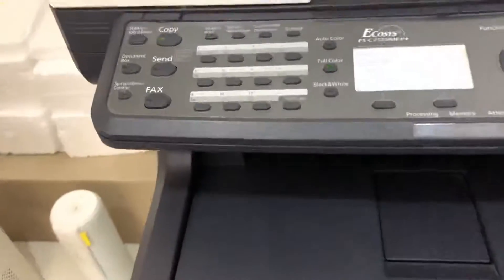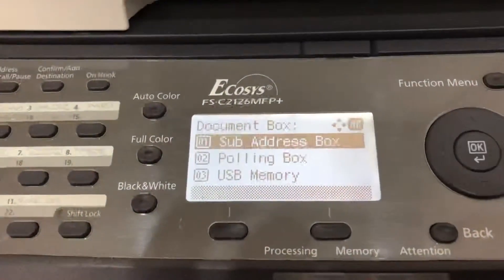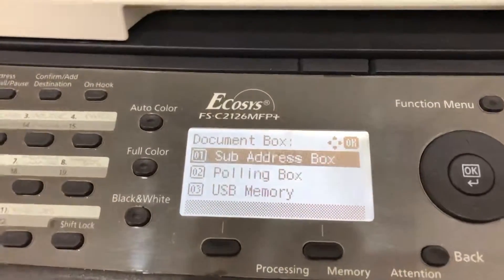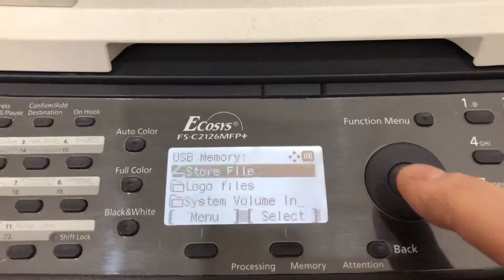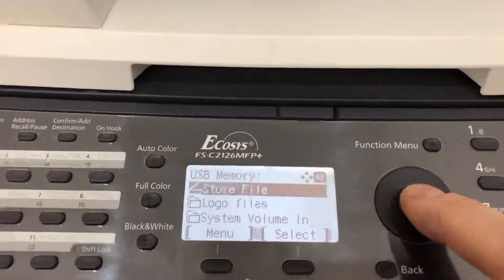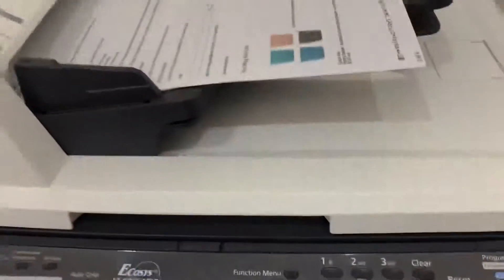Now I go over here and push Document Box. I get this screen — you'll see option three is USB Memory. Go down to USB Memory, select Store File, and it's ready to scan. Come over here and push the start button.